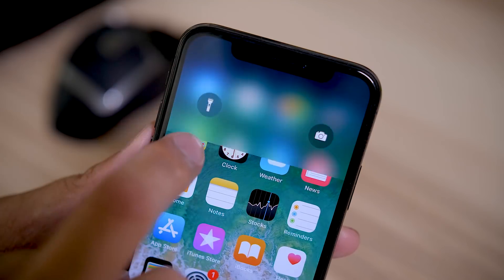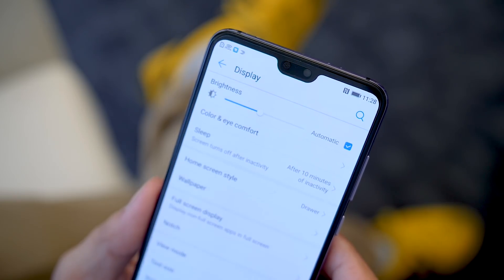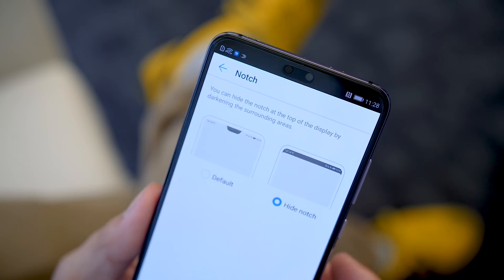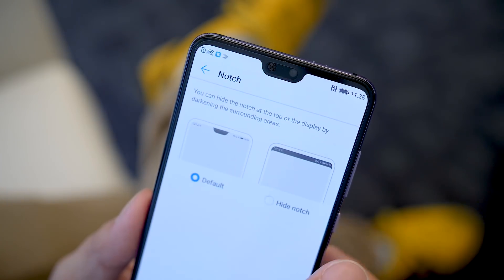The P20 does come with its own notch and it only takes up a small portion at the top — thankfully, not as much as the iPhone X. However, there is another feature where you can turn off the notch, kind of. All of the elements at the top that line up with the notch just become a black bar, so you get more of a conventional experience with a little bit more bezel on top effectively.